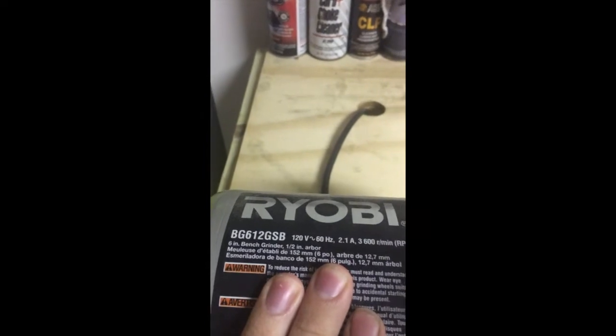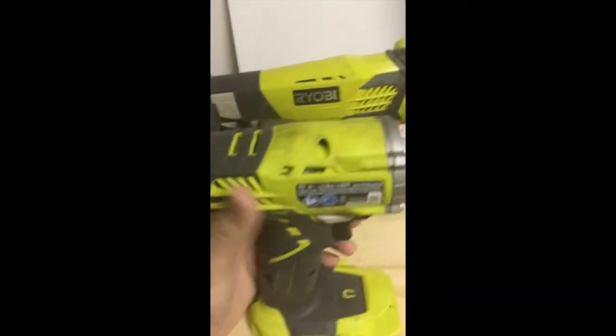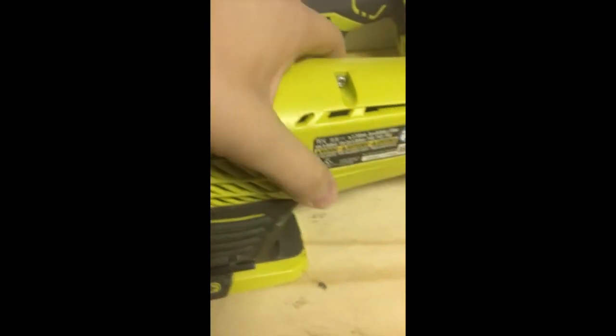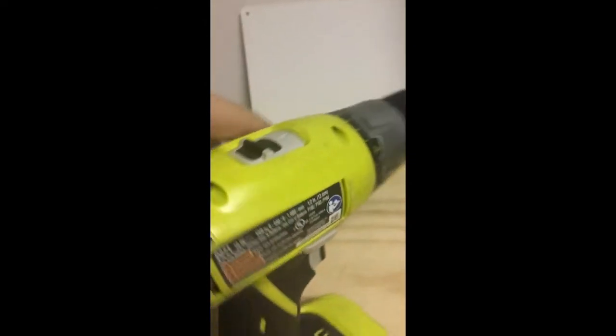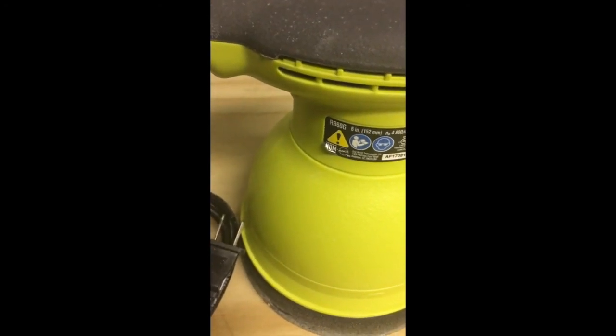Quick overview of part numbers: bench grinder is BG612GSB, quarter-inch driver is P237, half-inch impact is P261, sawzall is P514, multi-tool handle is P246 and head is P570, drill is P271, circular saw is P501G, and the polisher is RB610G.